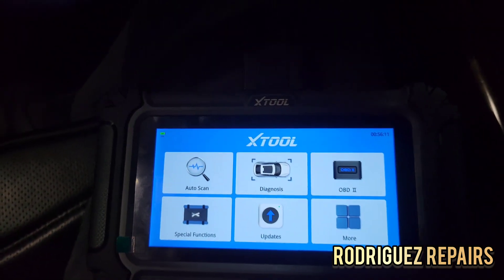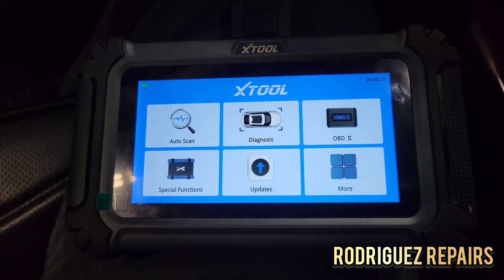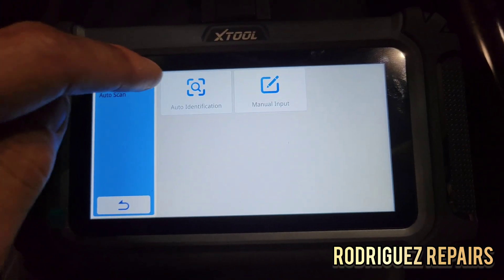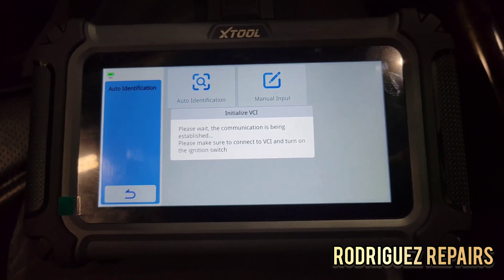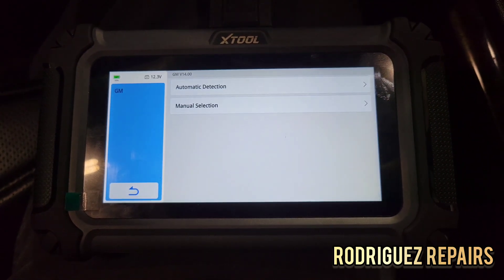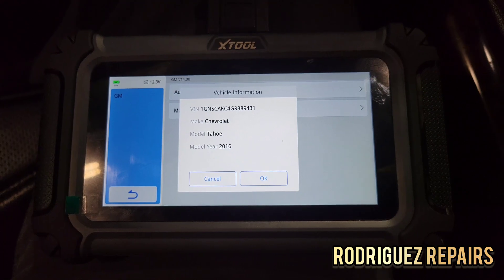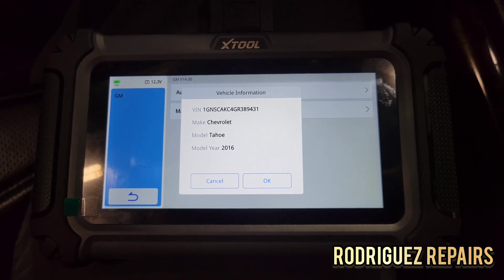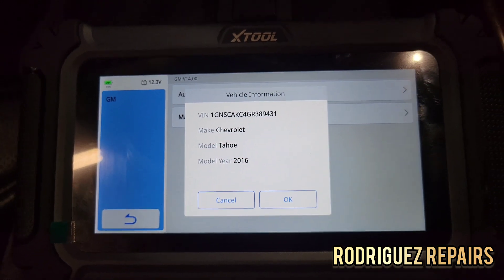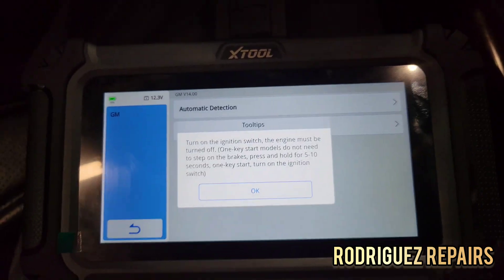I'm going to go ahead and turn the ignition switch on and go to auto scan — I want the tool to detect the vehicle automatically. Let's do the auto identification and automatic detection. There we go: 2016 Chevy Tahoe. It gives you the VIN number, very, very quickly. Being a 2016, it's going to be fairly quick due to the CAN communication.